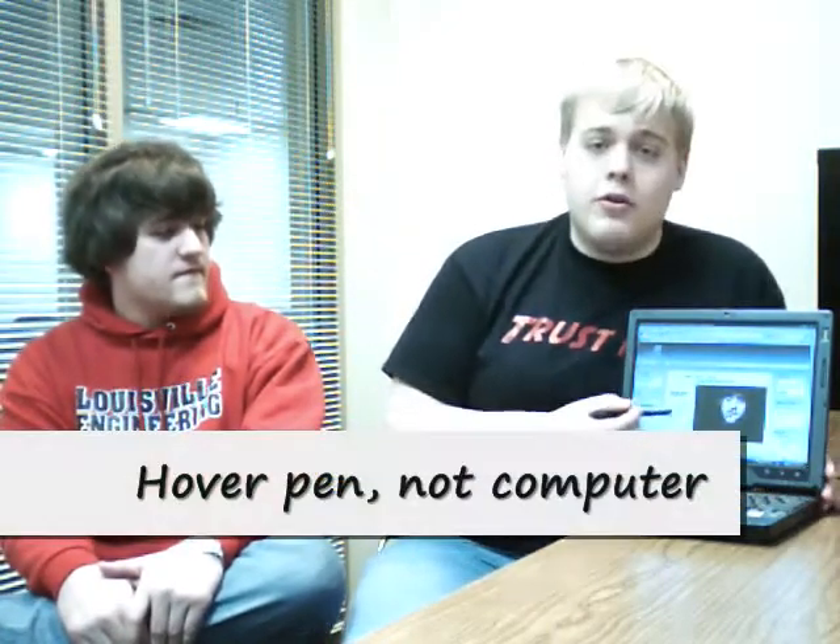One thing I like about this computer is it has an active digitizer as well. The active digitizer really makes a difference when you're taking notes in class — the precision is excellent. Just to recap, an active digitizer means I can hold my hand over the screen; it is actively at all times trying to track the pen, so I have to use my pen, not my finger.